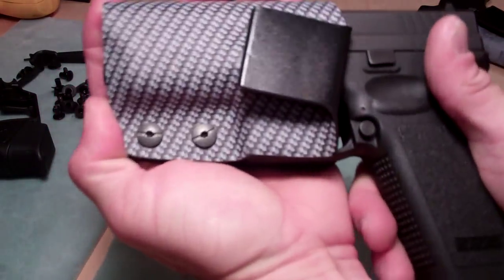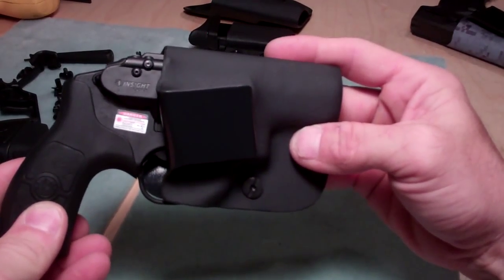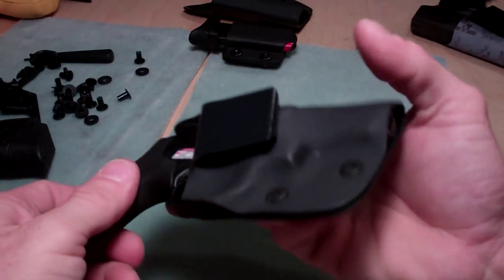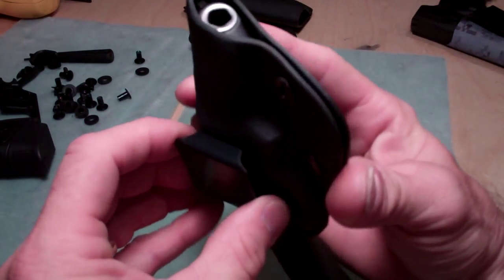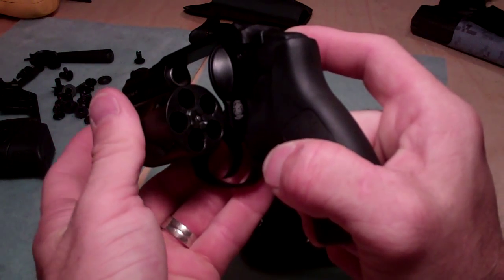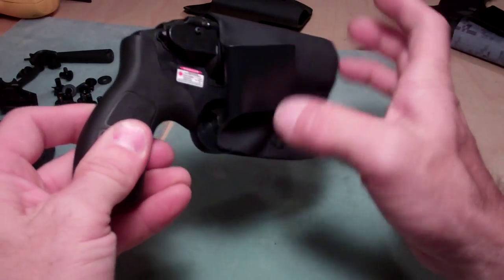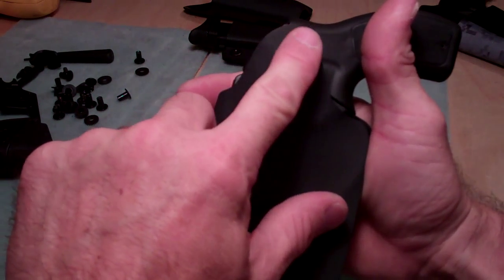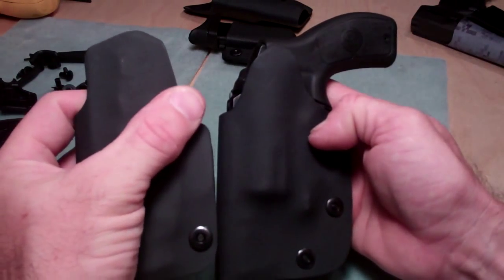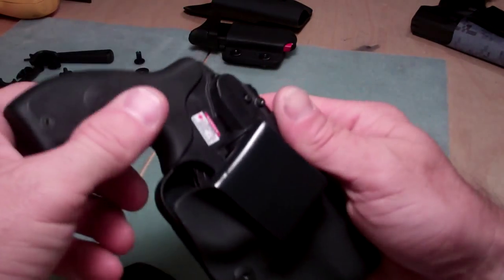I also have the 38 revolver — this is the inside-the-waistband version with a fold-over clip and the same notches. All these guns are unloaded and safe. It has a little bit of a locking mechanism — you can hear it click in. It also has a body shield to keep the gun away from the body from perspiration, and I try to incorporate a body shield on all of my holsters.